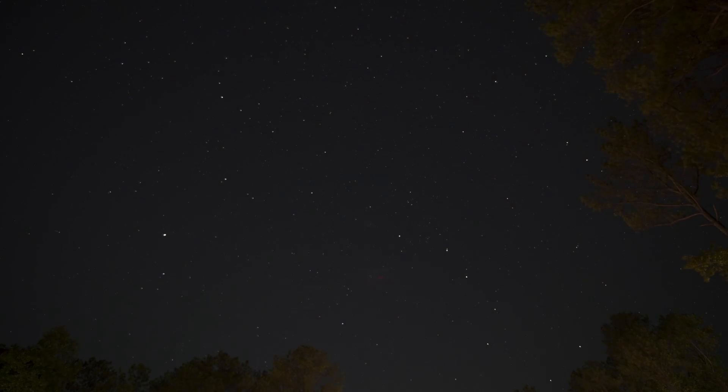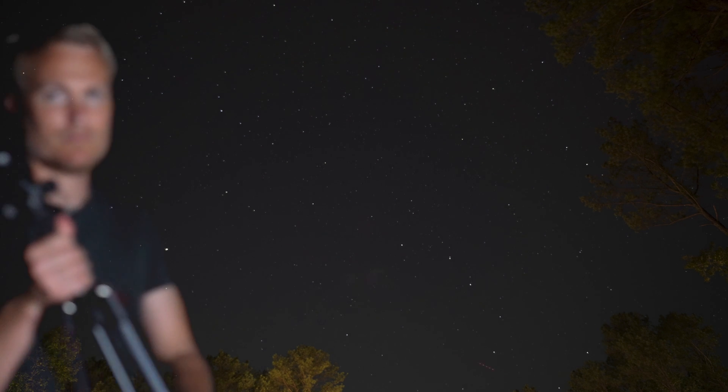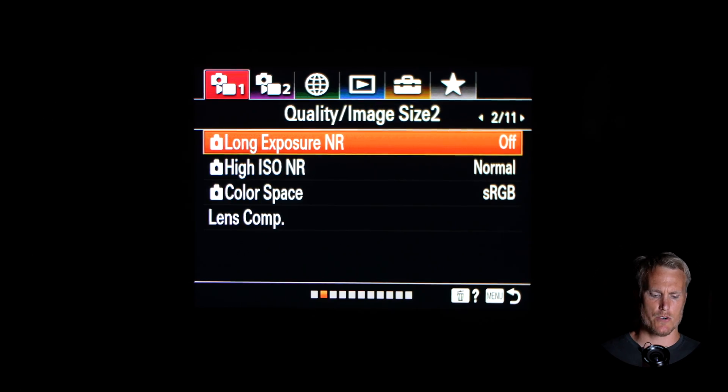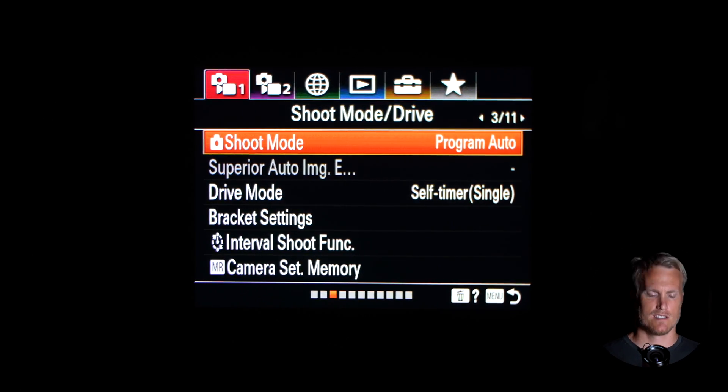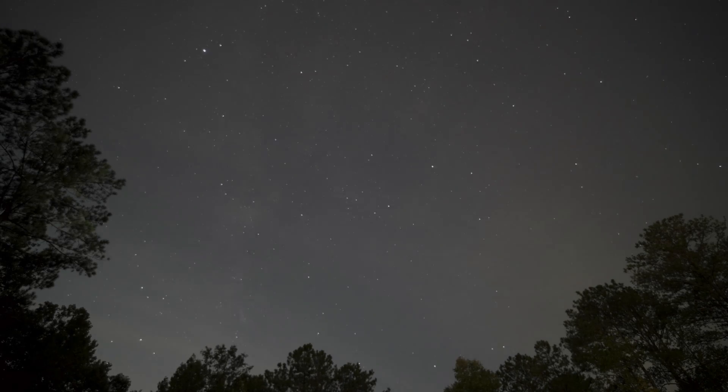The first time that I went out and shot a night lapse, I caught three shooting stars in the same frame. I'm going to walk you through the steps on what gear you're going to need, how to set up the ZV-E10 to get those type of night lapses. And then if you stick around to the end, I'll show you how I took all of the images and threw it into Final Cut Pro to make an actual video file.